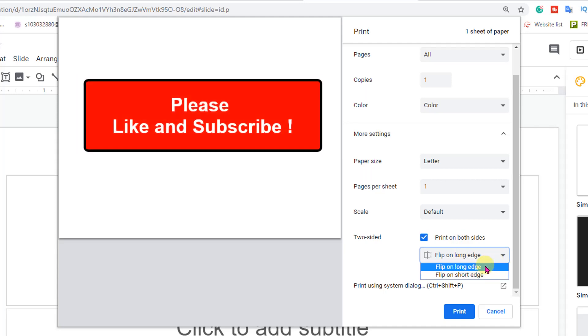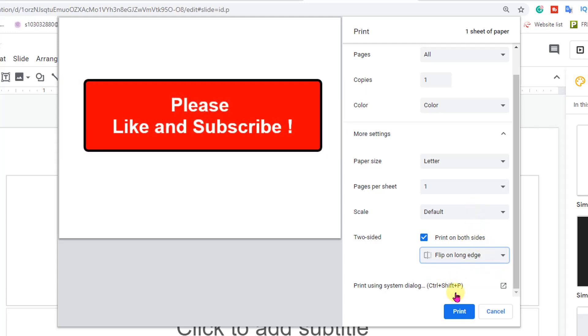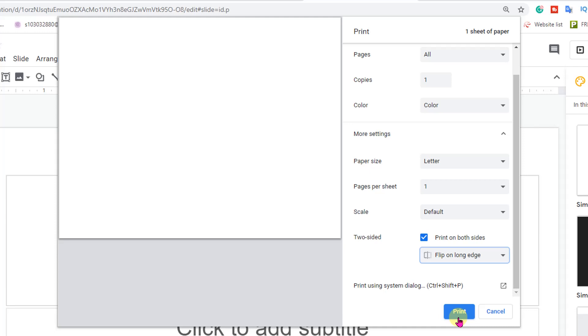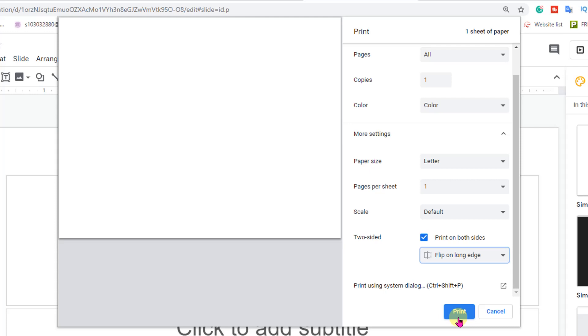So I will select here Flip on Long Edge. And then just click on Print to print double-sided on Google Slides. This is how you can print double-sided on Google Slides.